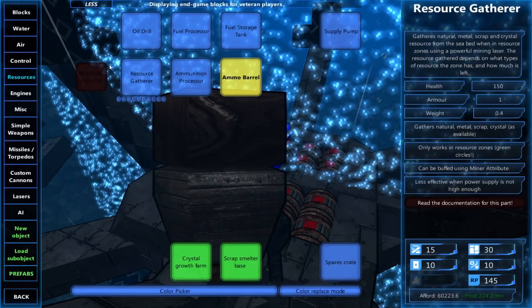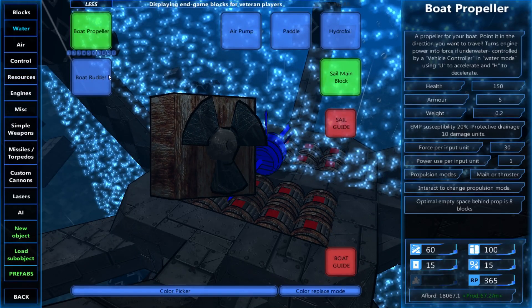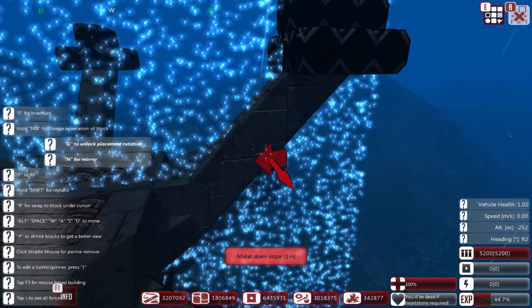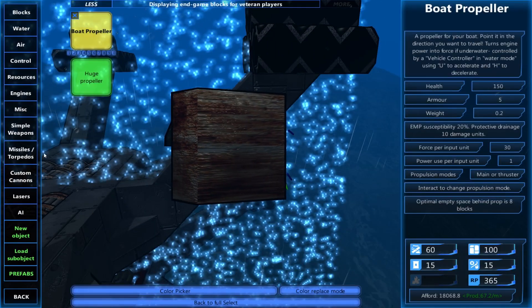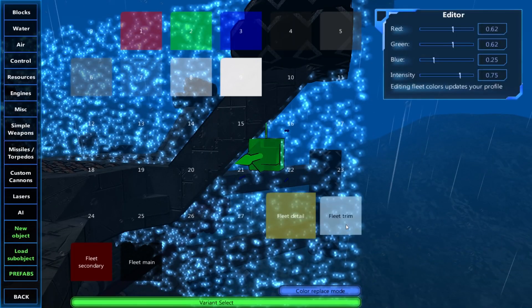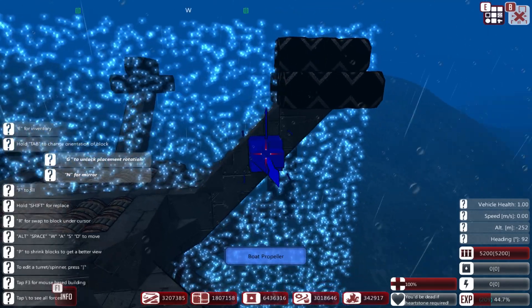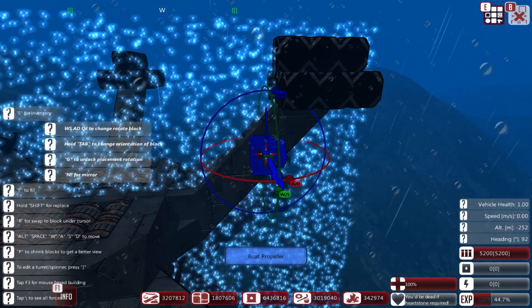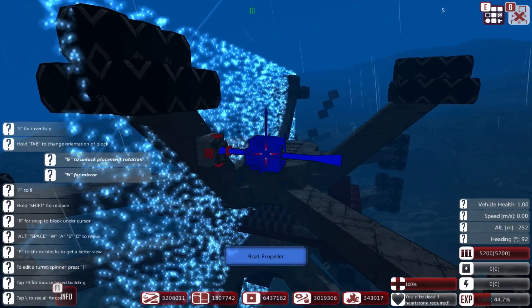The last bit that we need is just a couple of propellers. As I was mentioning, the propellers on this should be kind of asymmetrical, so I'm going to put them in odd places. There's one there.